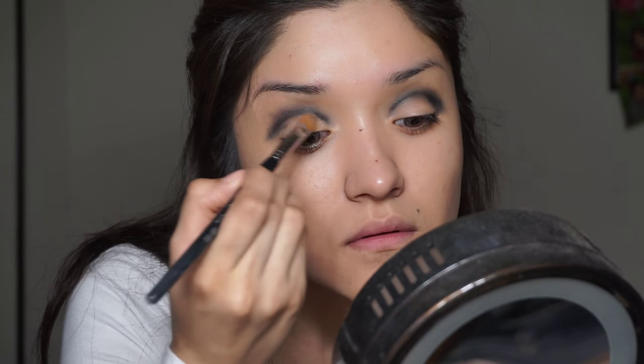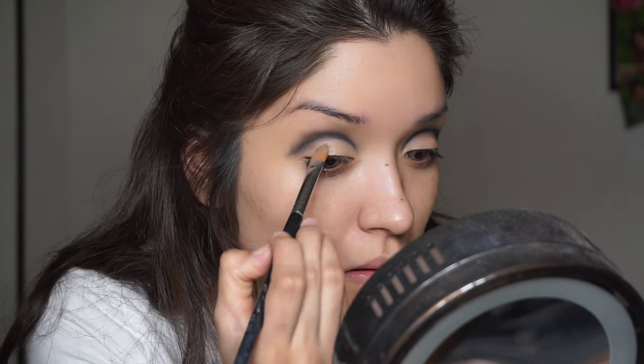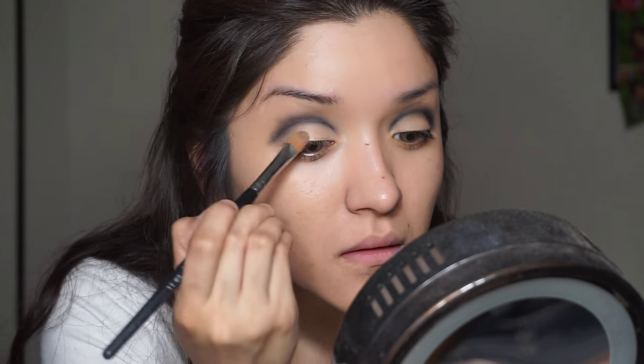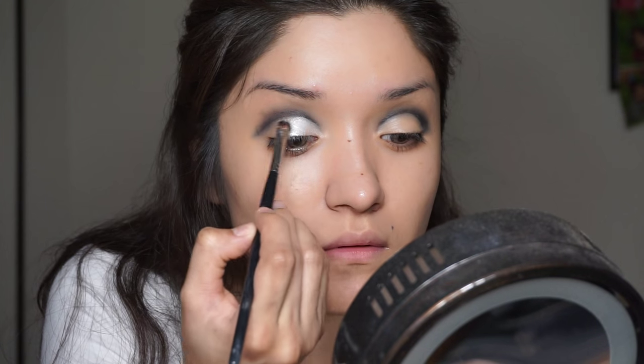After that, we're going to go in with some more concealer and a concealer brush to clean up that cut crease. It doesn't matter if you mess up or smudge it all over your eyelids when carving out the shape — you can always clean it up. Then going back into that same palette with the color Sassy, which is kind of like a white silvery color, and packing that right on top of the lid.